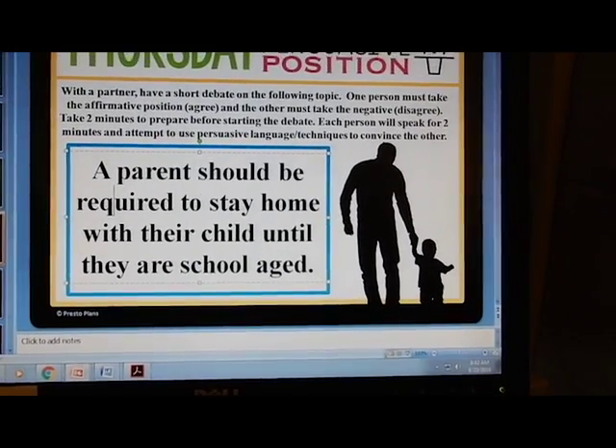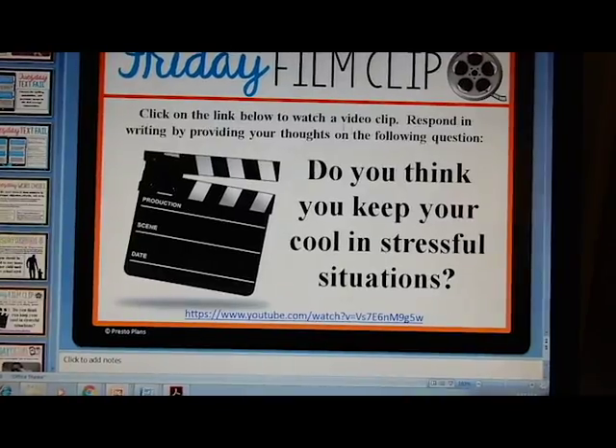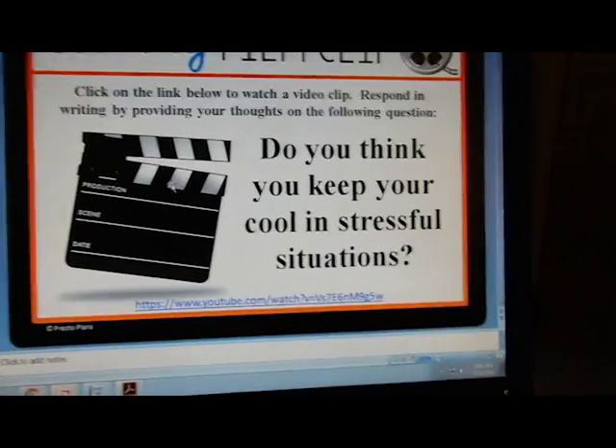Friday is Film Clip — this is what I was talking about using the TV for. It always gives a link to a YouTube video and a prompt to write about. She gives you everything for an entire year, including the sheets to print out for students. My team teacher shrinks them down to put two weeks on one sheet, and every two weeks students turn it in for a test grade as long as everything is filled out. I think that is really awesome, and that's what I'm going to start doing.